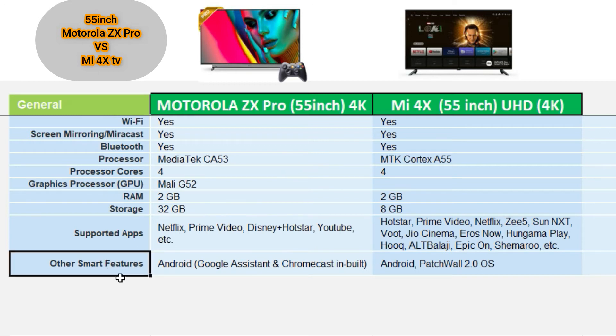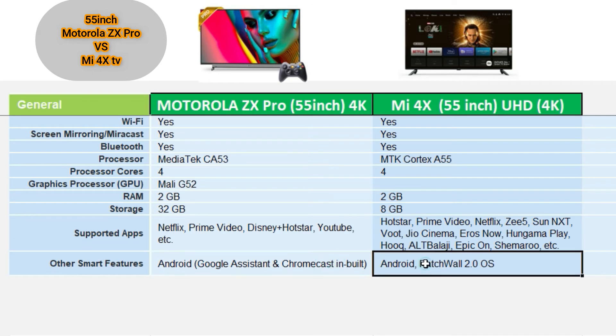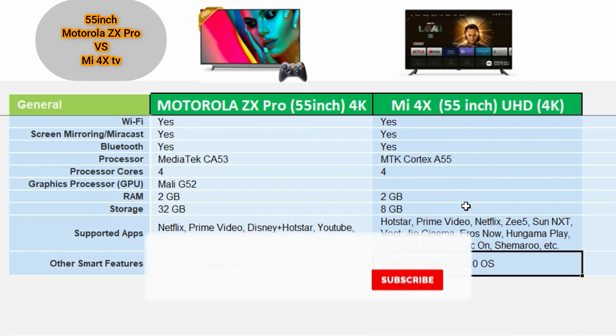Other smart features include Google Assistant and Chromecast built-in. Google Assistant is available on both. The Mi 4X also features Patch-wall 2.0, which is described as the latest Patch-wall interface for content discovery.